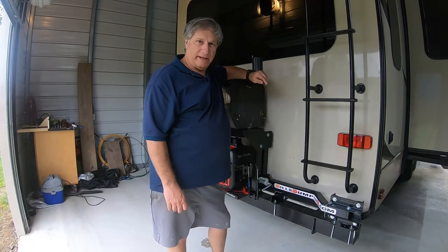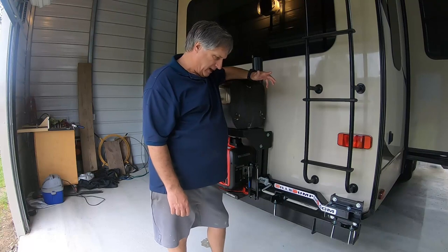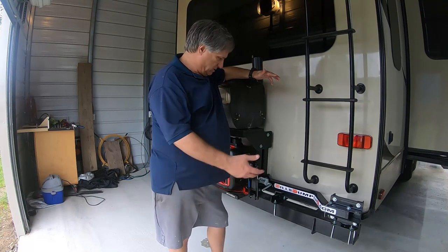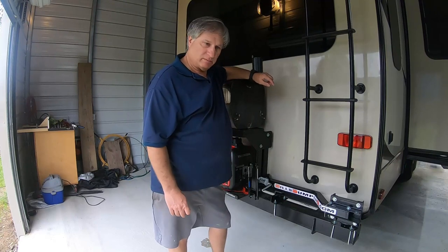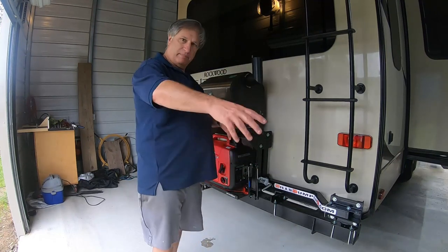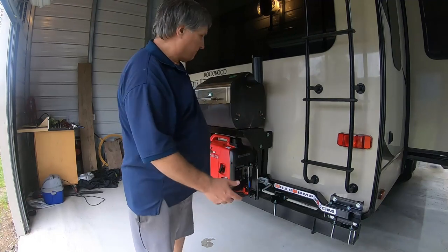I got a review for what we call Bill's BumperQ.com. It's made for a pellet grill and it's a mechanism that opens up and slides back and forth.